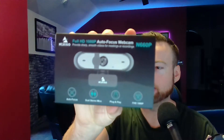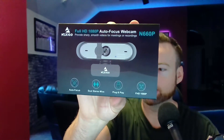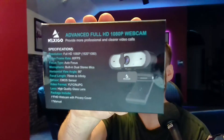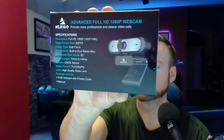Today we're looking at the Nexico N660P webcam. I've been using this for four to five months and haven't looked back — I love this camera. It's affordable and easy to use right out of the box. It comes with a good mount that hooks onto your screen, and underneath there's a mount where you can attach it to a tripod, which is really handy.